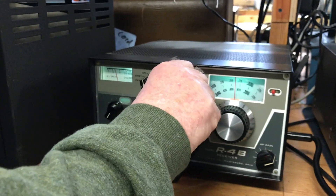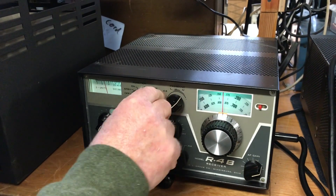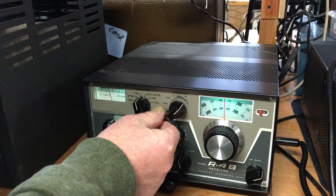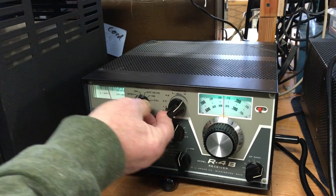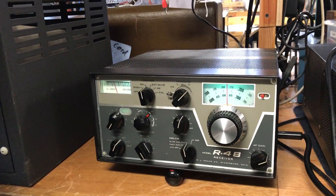This is for your upper and lower sidebands. It also has filters in it. Nice operating unit.